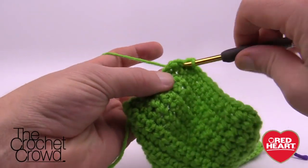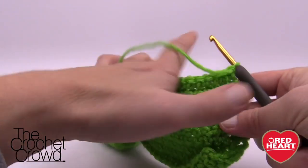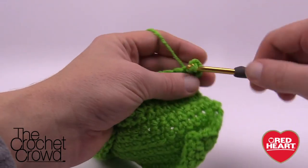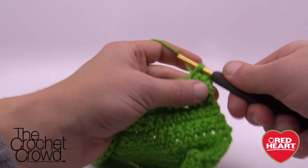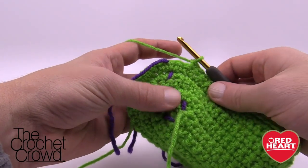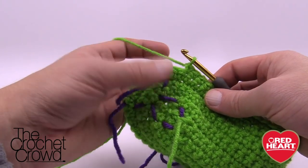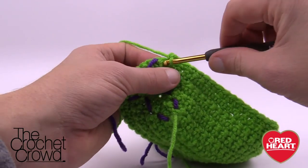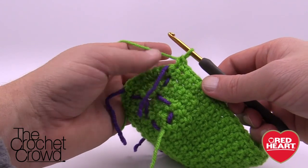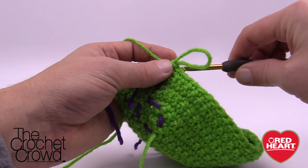Finishing up row seven, coming all the way back. Turn our work at the top of the stocking, chain one, and single crochet ourselves back to the stitch marker for row eight. For row eight I'm going to change the game plan, because in the next row we're going to start doing half double crochets. I've got two stitches left before the stitch marker.